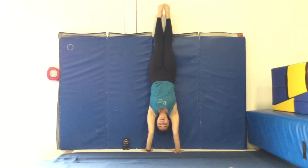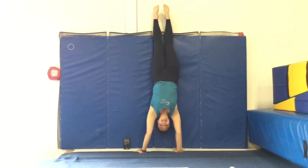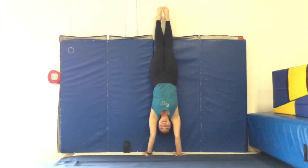Next, we'll be doing a forty-five second handstand hold. Get your stopwatch out for forty-five seconds. Squeeze up nice and tall and hollow and hold it for forty-five seconds. Now that you know the ab cycle, you're going to do this three to five times.